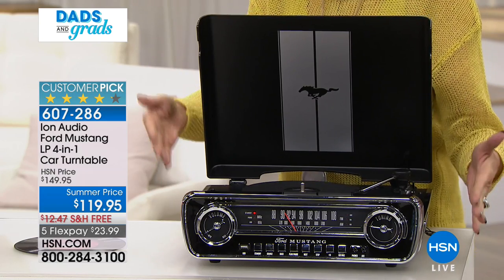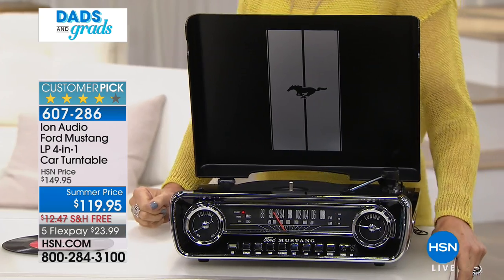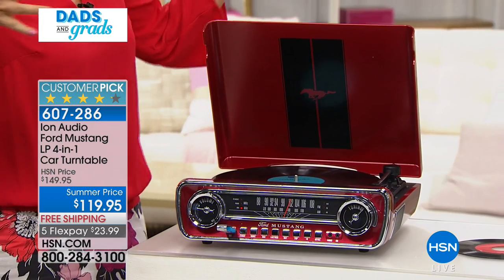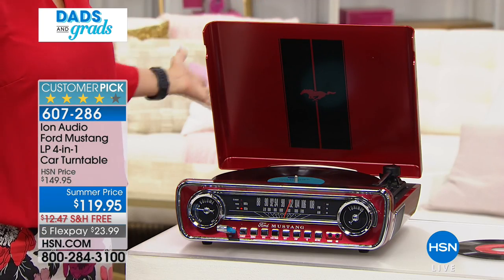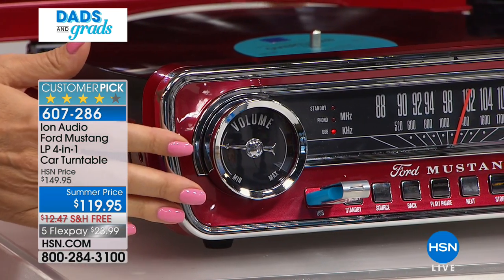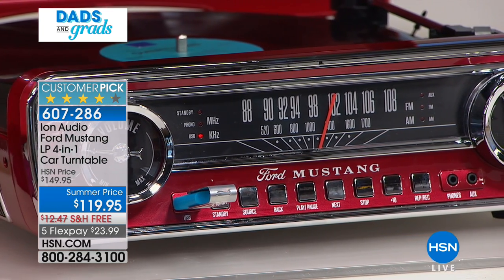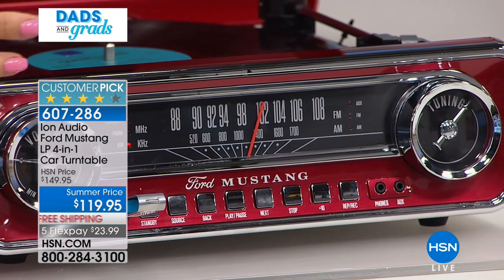The Mustang connection resonates with everyone. A lot of us held on to our vinyl albums but haven't had a way to play them in years, because the old turntable used to be a giant piece of furniture. Now this is so sleek and portable - it's about seven and a half pounds. You could literally take this to a party, carry it room to room, take it outside, and this could be the hub of your summer entertaining.